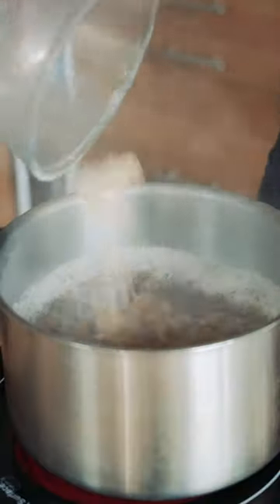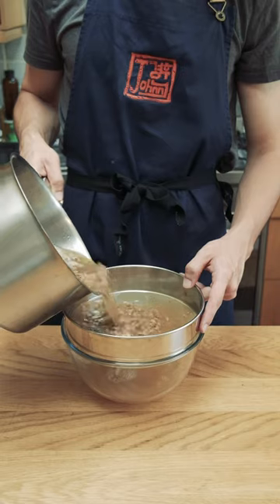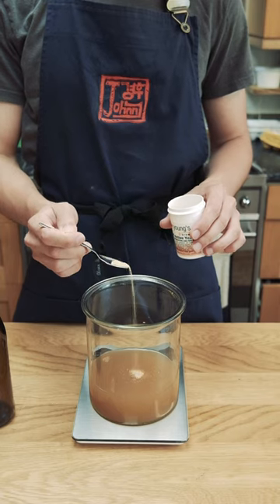I'm adding about 6% weight of the water in brown sugar. Dissolve the sugar then let the whole mixture come down to room temperature. Once cool, I'm running it through a cheesecloth to remove all the bread bits, then I did about a quarter teaspoon of yeast.